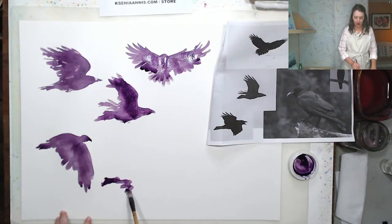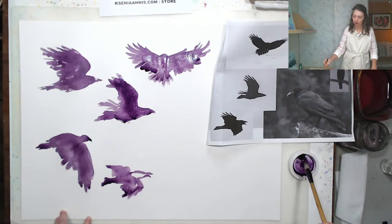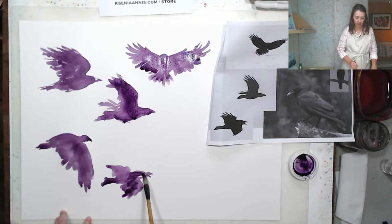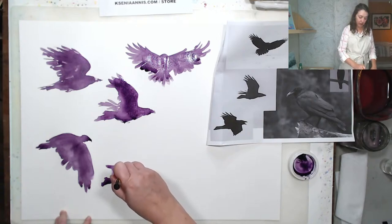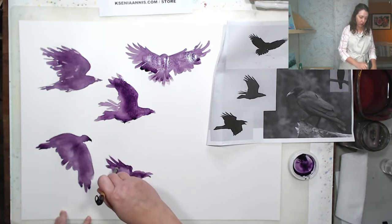Let's do this fellow. The angle is a little different, but we'll get it figured out. I'm not thinking about whether this is the bird's head or the wing — at least trying not to. I'm trying to paint shapes.